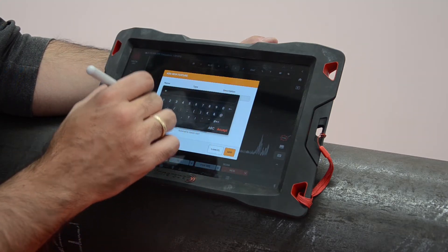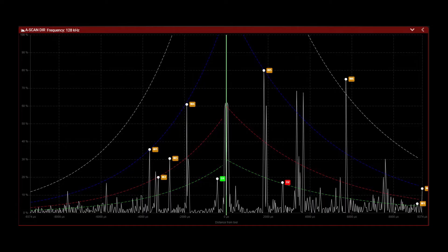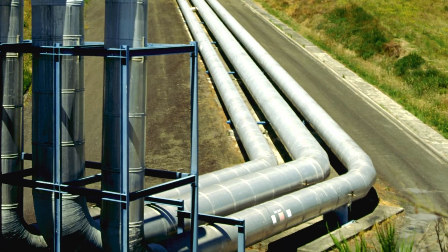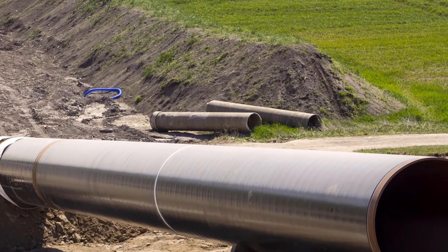After that, we can mark the defects and clearly see their severity. Even though we have done our inspection on a freestanding pipe, we can also detect corrosion on pipes that have inaccessible areas, such as road crossing pipes, etc.